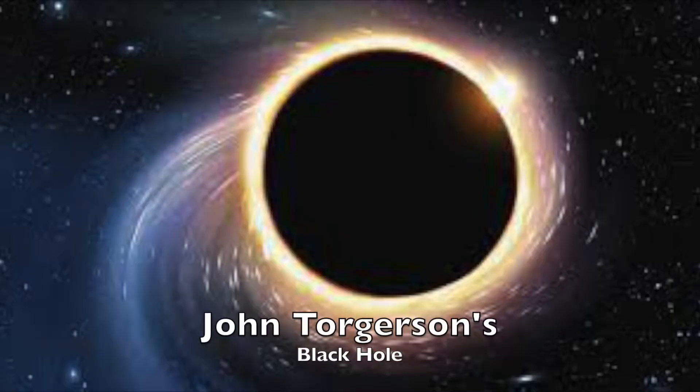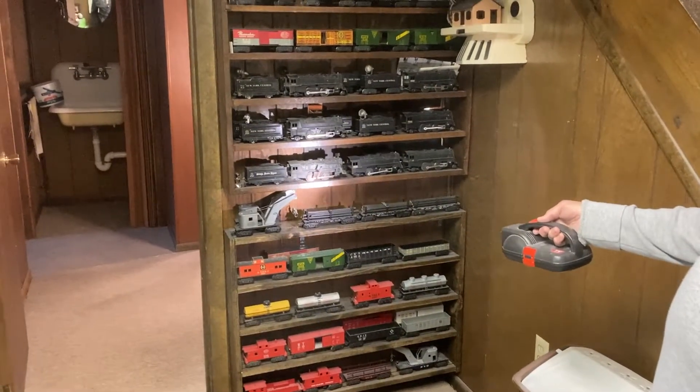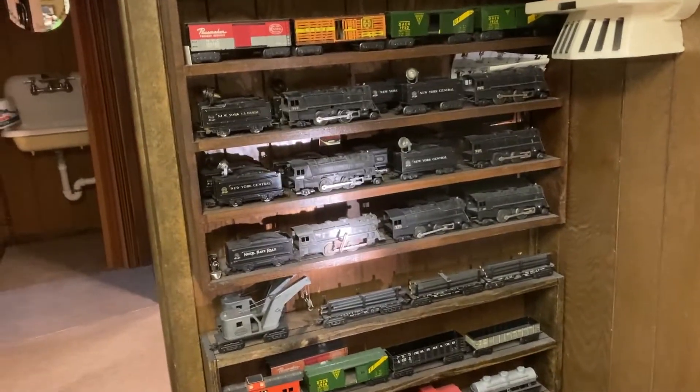Jackson's Black Hole, where Mark trains come in but they don't come out. You know what that is? That's a 999 wind-up.